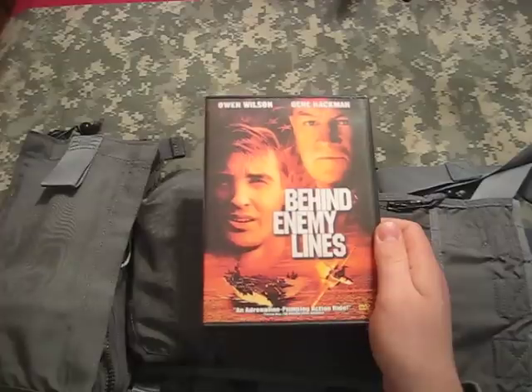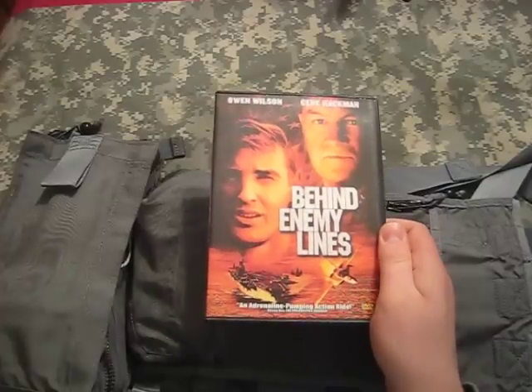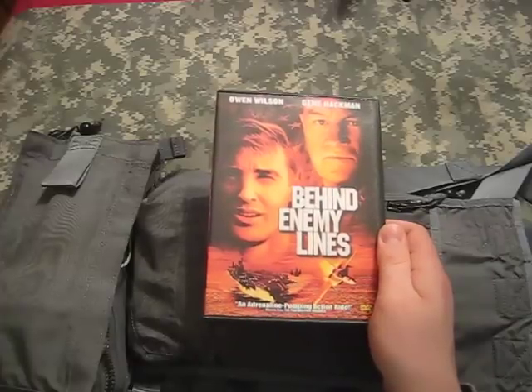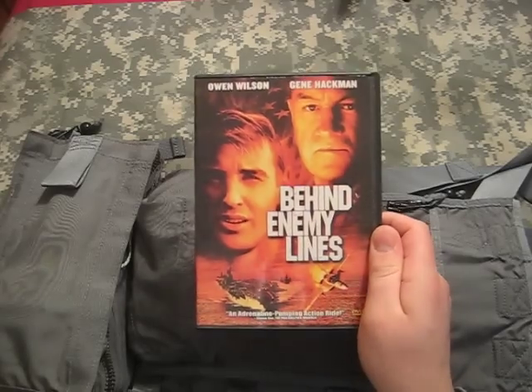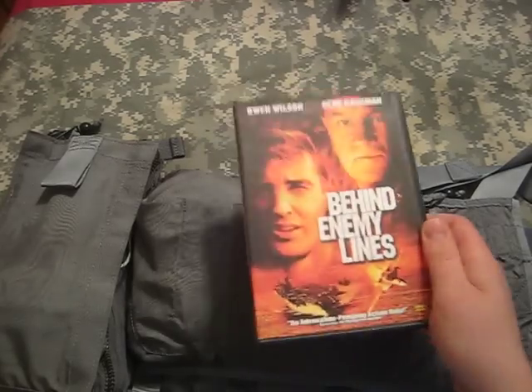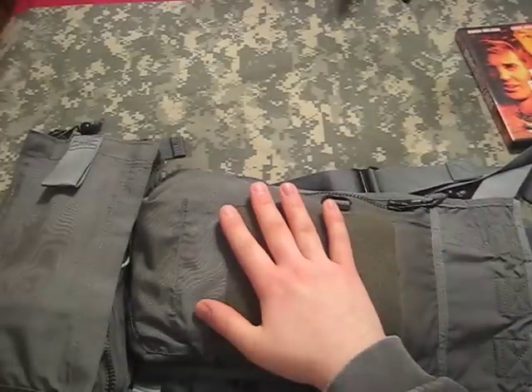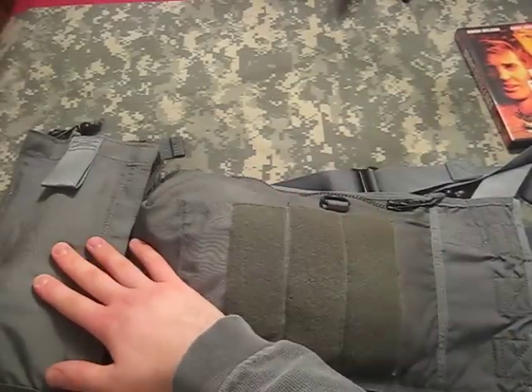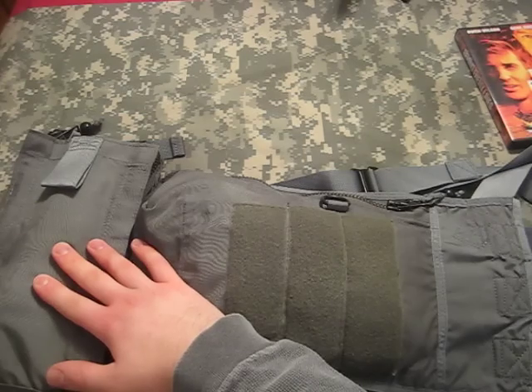If you haven't seen Behind Enemy Lines, it's a great movie. It's based on the Scott O'Grady story — the Air Force pilot who was shot down and was on the run for six days from Serb troops. It portrays an F-18 pilot, and he wears the SV-2A survival vest. This is the SV-2B, which has the addition of the survival knife pocket.